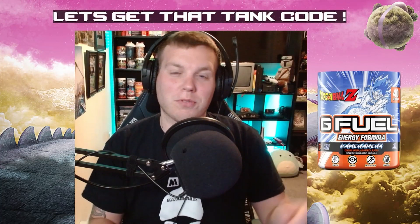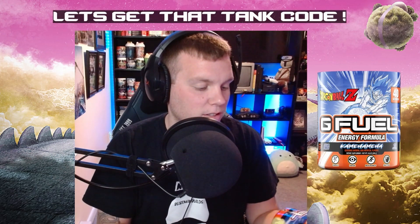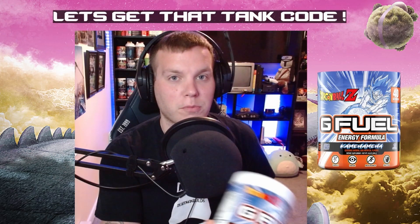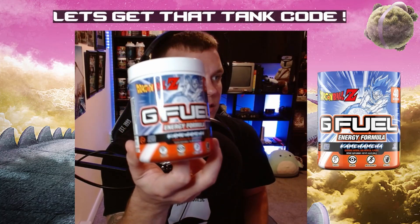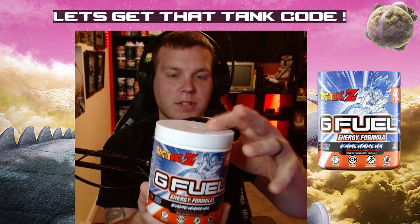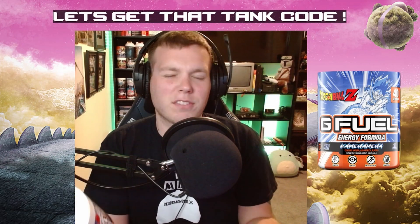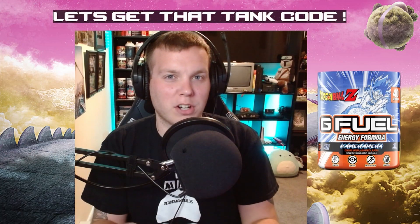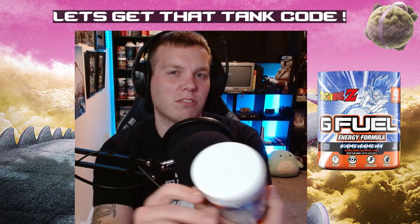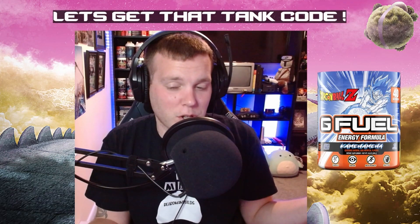What's going on guys, Mr. Frank the Tank with another G Fuel review. We're doing one of my favorite collaborations — Dragon Ball Z Kamehameha. Beautiful, beautiful design. I did peel this top piece off; I usually don't do that, but I think it makes the tubs look a little better if you just do a nice little clean wrap-around cut. That way you don't have these white tops, but it's all preference really.